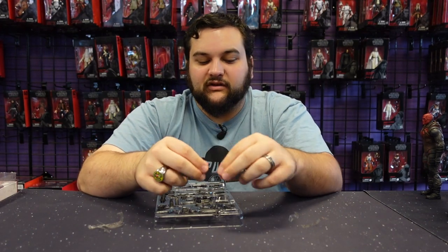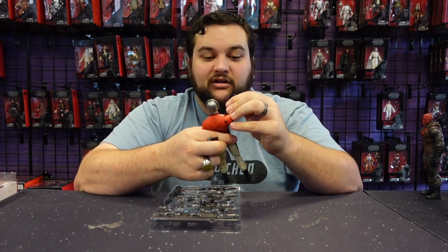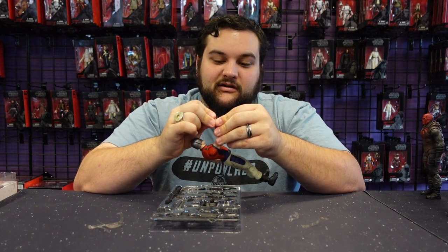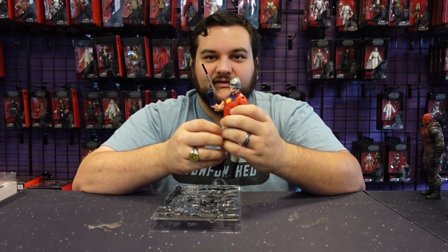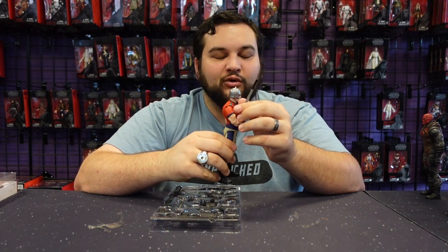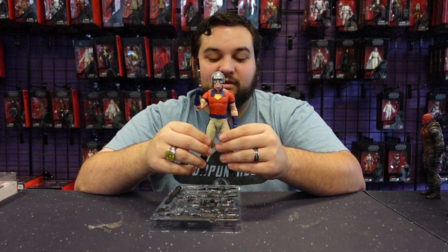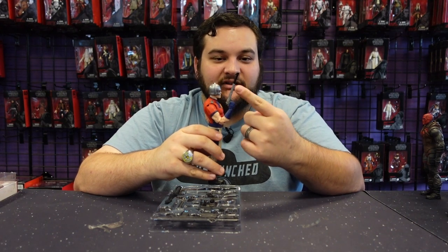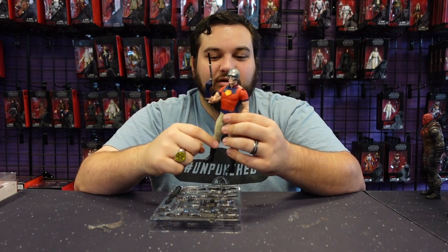Just some really cool accessories to fill in some gaps — for example, your Peacemaker, who needs his sidearm. I've been waiting on this for so long to finally have a proper weapon accessory for my Peacemaker figure. Having the sword and the hatchet were cool, but I would trade both of those accessories in a heartbeat for this one, because this is more iconic to Peacemaker in my opinion.